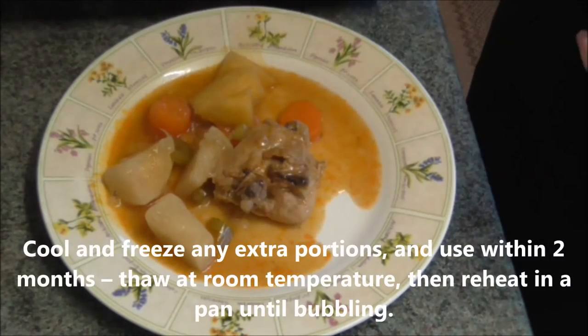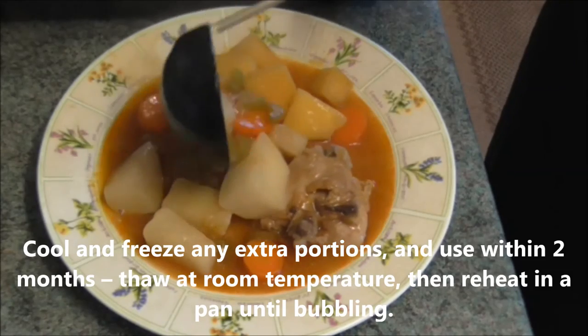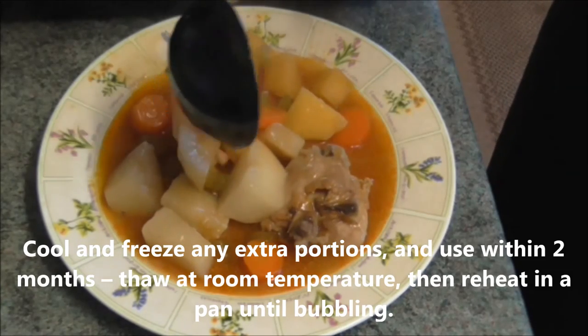Cool and freeze any extra portions. Use within 2 months. Thaw at room temperature then reheat in a pan until bubbling.